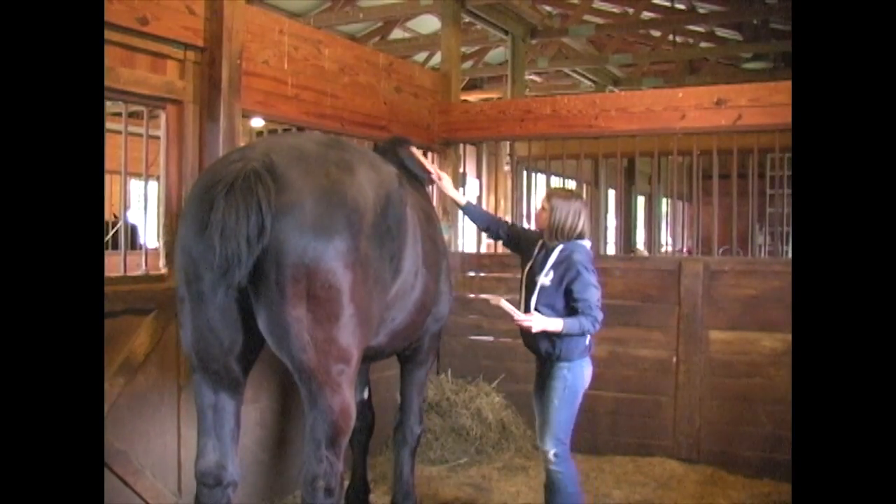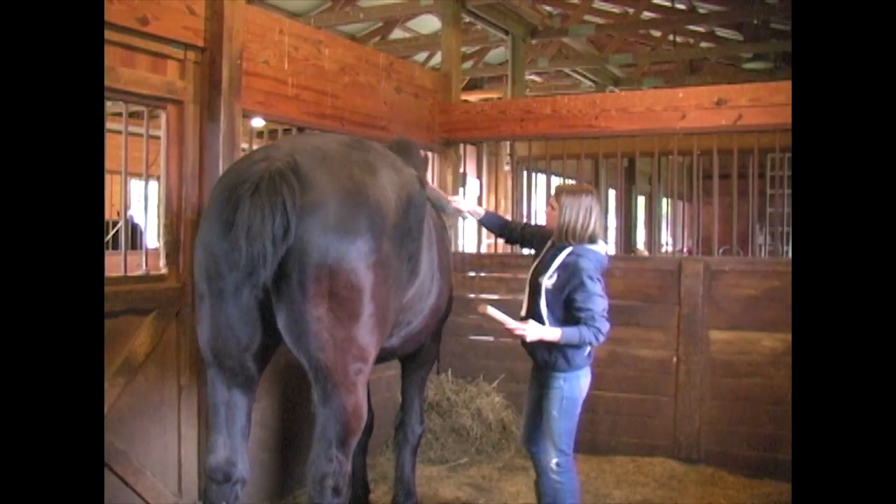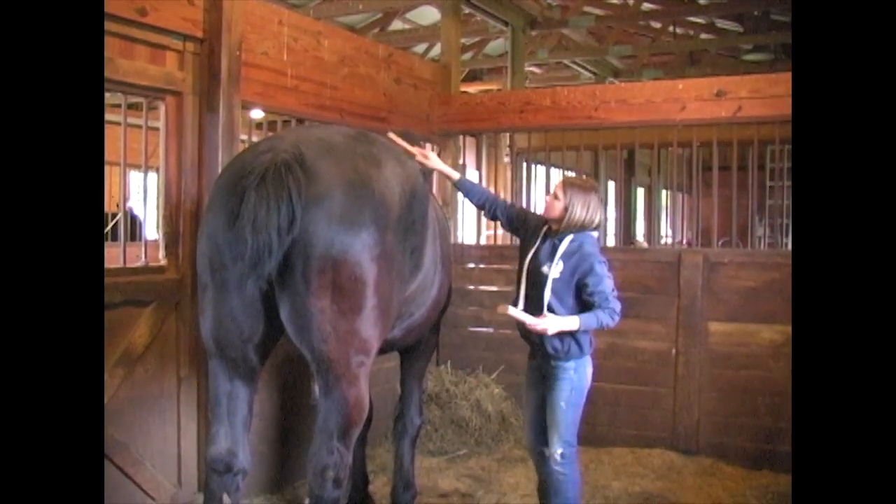Just because it's a good way of being able to notice if there's something that happened out in the pasture.